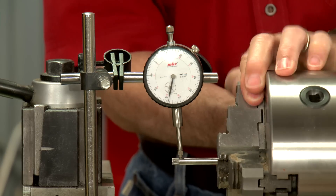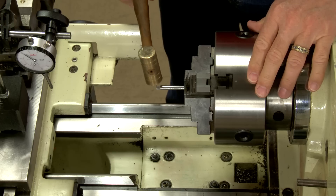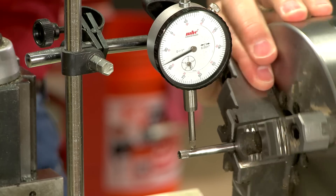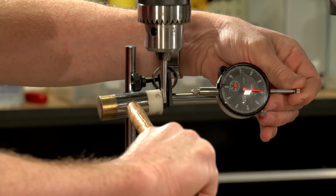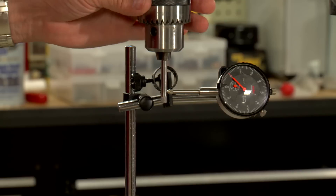With the power disconnected, we turn the lathe by hand, tapping the rod at the high spot as we go, until the rod is perfectly straight. If a lathe is unavailable, this process can be performed using a drill press.